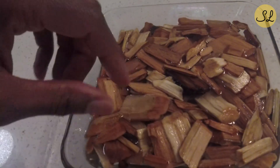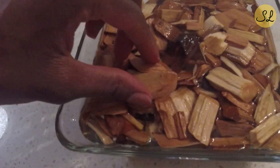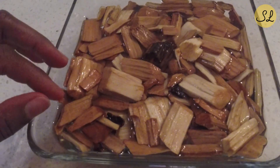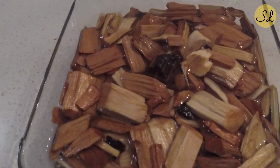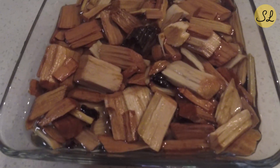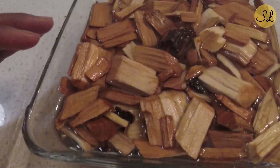Here we have some cherry wood chips just soaking in a bowl with some water. Soak these for about half an hour or so, and then take them and put them into a smoker box — I have a cast iron one. You put that on the hot grill and it gives off good smoke and gives your food good flavor. You can usually set this up a little bit before you turn on your grill, so by the time the grill is hot the wood chips should be soaked and you'll be good to go.